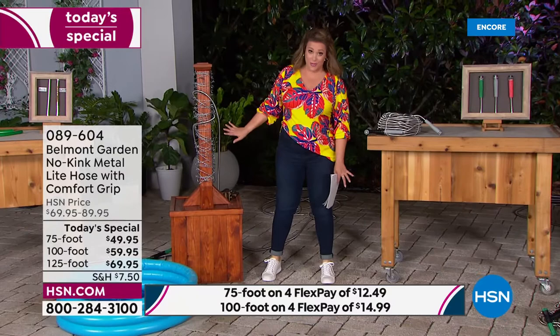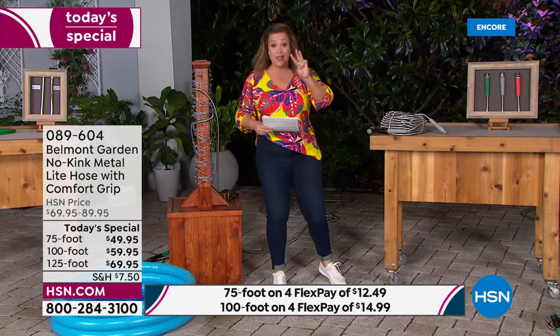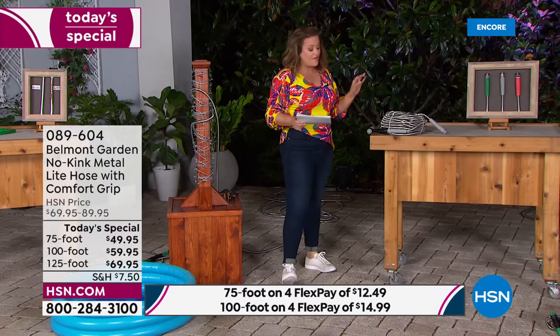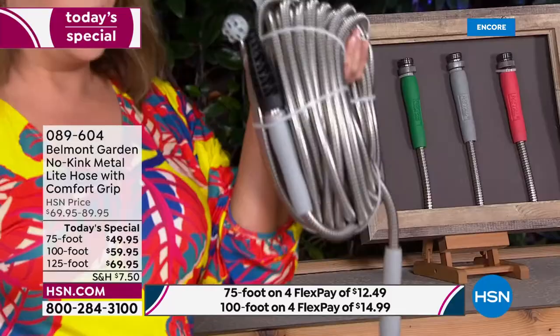We have quite frankly the best Belmont garden hose we've ever been able to do. First and foremost, three lengths — and two of the lengths are exclusive, you won't even find them in retail. We have it available in a 75-foot, 100-foot, and 125-foot.